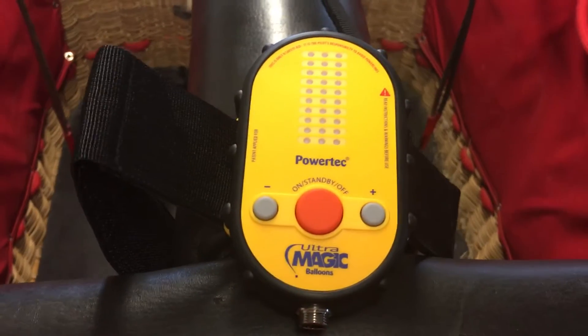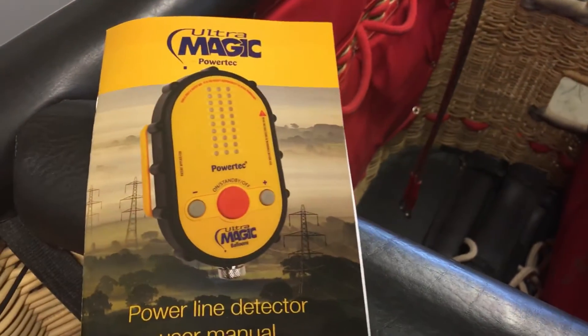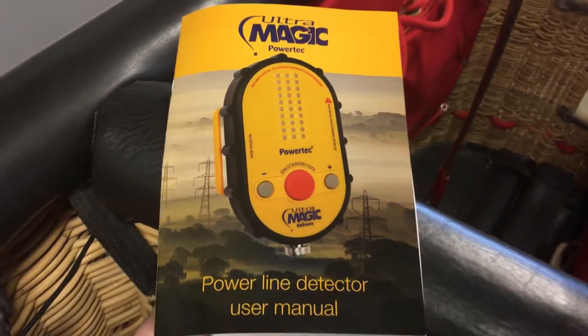So we have the Ultramagic Powertech, which is this brand new device. This is the first unit in Canada. And we are installing it in a Lindstrand 160 basket.